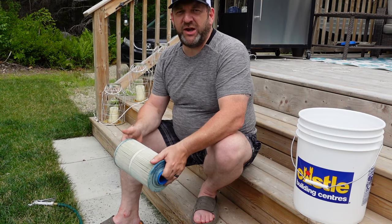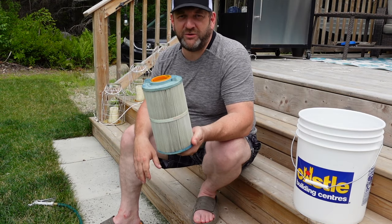Do this about once a week — give your filter a good rinse like that, give it a good shake, put it back in your tub, and your filter is rinsed. But at least every four to six weeks, and I recommend once a month, give your filters a good deep cleaning.